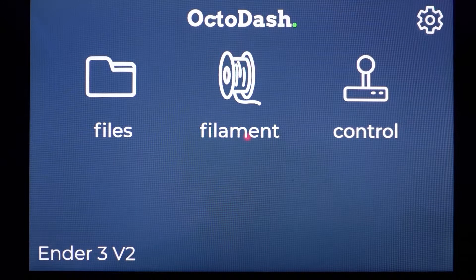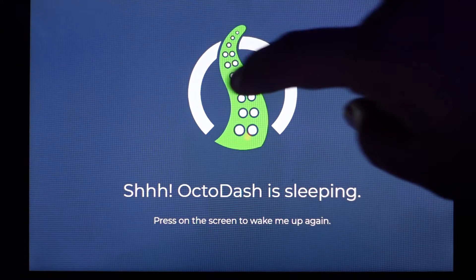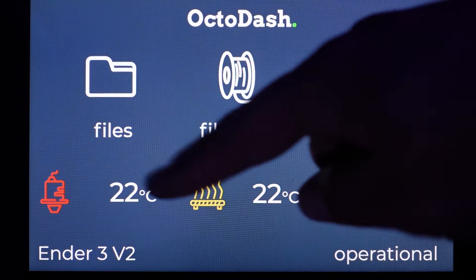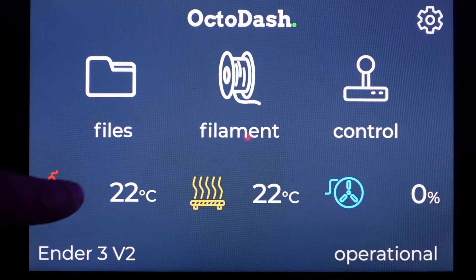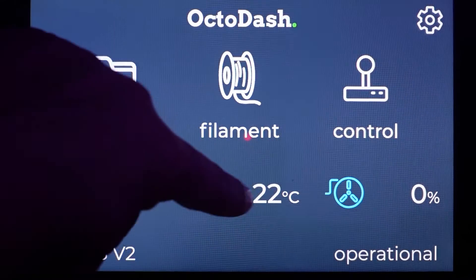You should be taken to the main OctoDash screen. If you don't see the current hot end and bed temperatures reported on the screen, just restart your Raspad by holding down the power button on the side for 3 seconds to turn it off, and then hold it down for 3 seconds to turn it back on again. This will restart OctoPrint and those temperatures should now be displayed. As you can see, the main screen shows your hot end and bed temps as well as fan speed control, a file explorer, filament information, and a controls button.